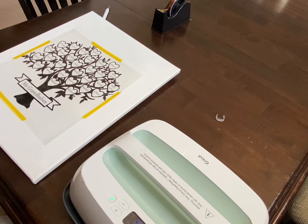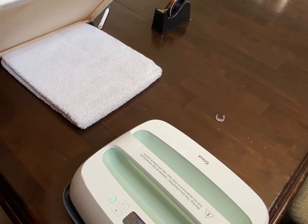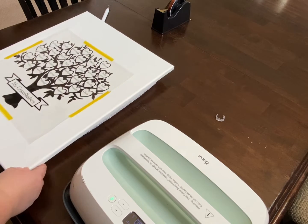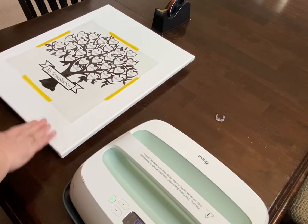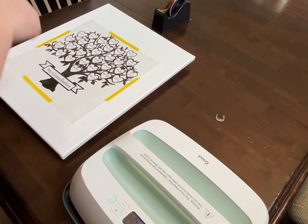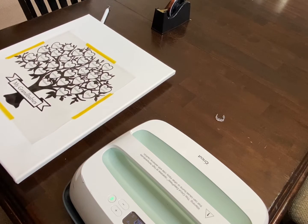I did each section four times at 300 degrees for 15 seconds. I also forgot to tell you that I put a towel underneath and moved the canvas so there was something hard behind it for the maximum amount of pressure. Let's see if it's stuck.